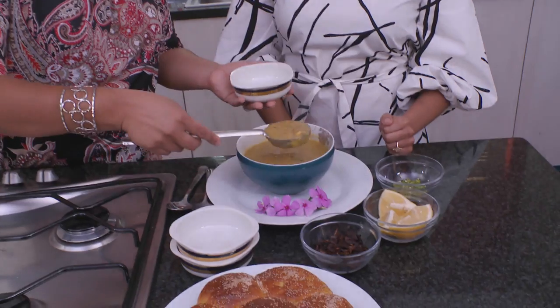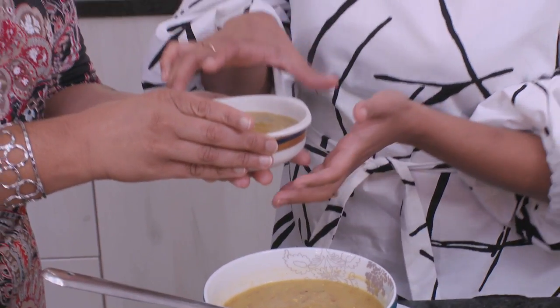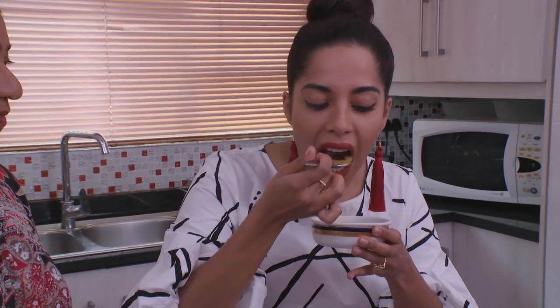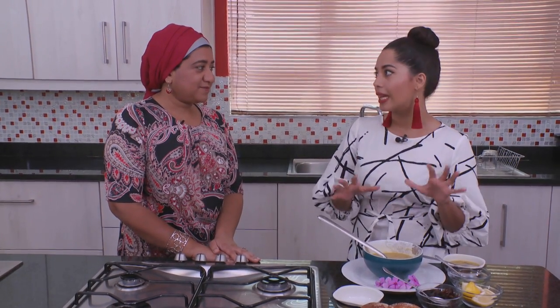So let me dish some for you. Thank you for spoiling me. It's an absolute pleasure. The taste test. This is so good! Dilshad, thank you so much for baking us naan and making an outstanding haleem. Don't tell my mom or my grandma I said that! Thank you, Zakia. It's been an absolute pleasure.